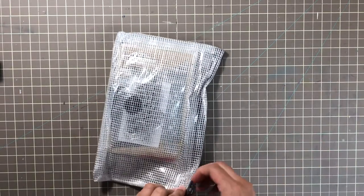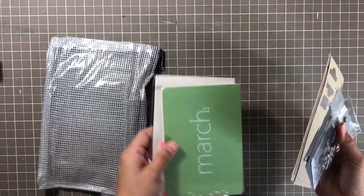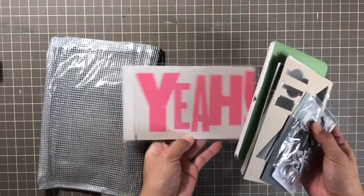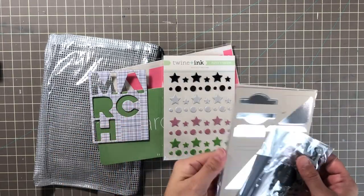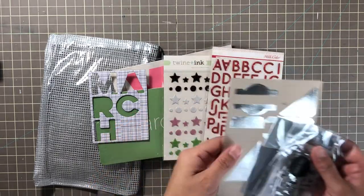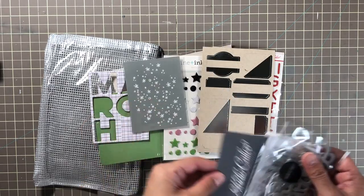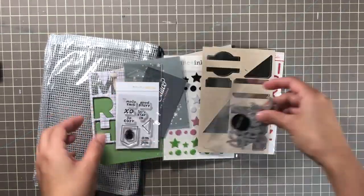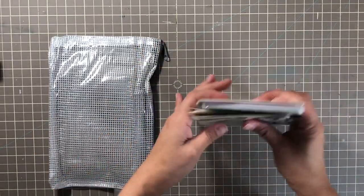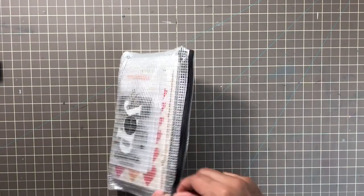Here is another one — this might be March of 2016. These are your cards and this cool four by six chipboard frame. These twine and ink puffy stickers, these alphas, these cute punch-out labels. Here's the stamp set and then some rubber words. I think I did show this one so I apologize — but I'm showing it for those who didn't watch my previous video, which had my planners and all that.